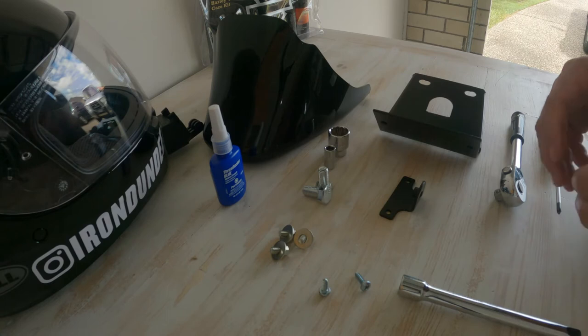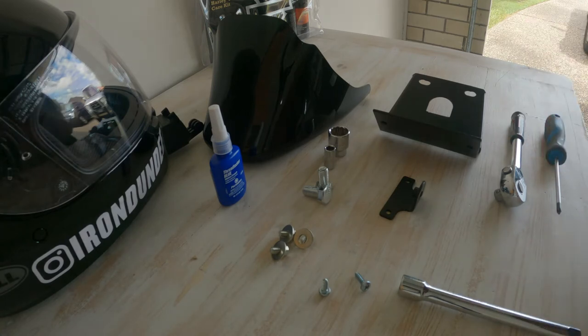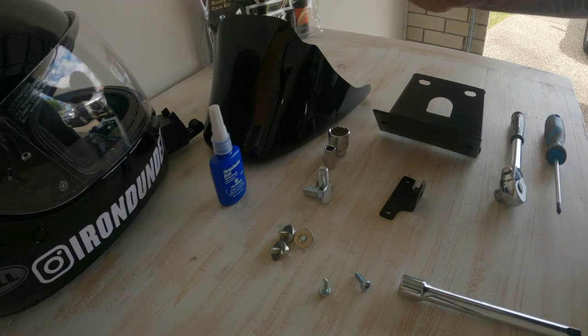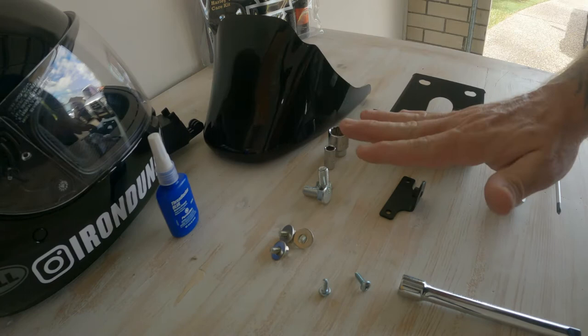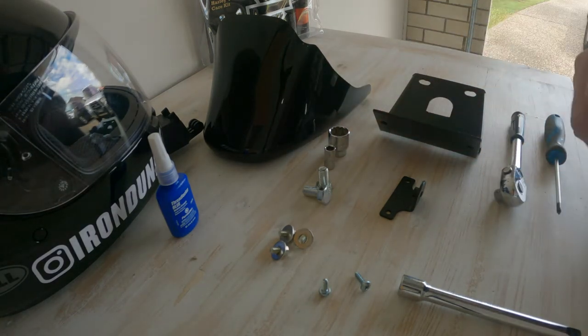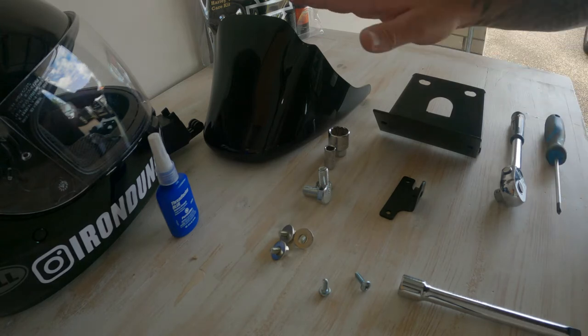G'day YouTube, Mick here from Lion Dundee. Today we are going to install a Chin Fairing or Chin Spoiler, whichever you want to call it. It came as a pack off Amazon — I'll put the link down in the description below where I bought it from.